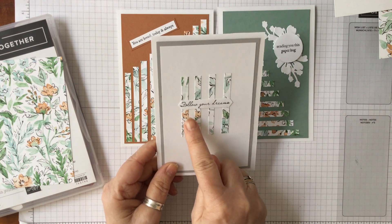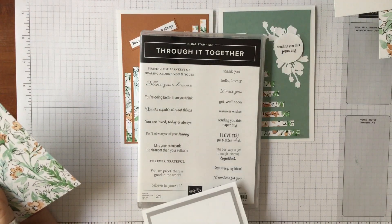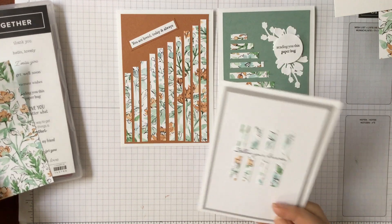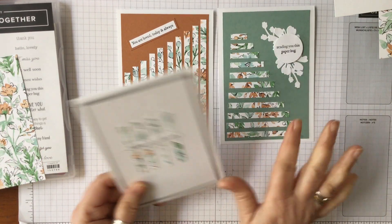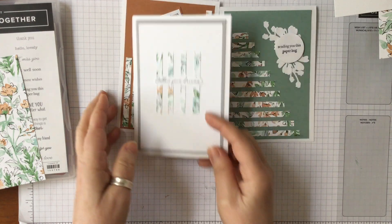All I've used is some sentiments from the Through It Together set, which we were using the other day — it's got lots of lovely sentiments. So those are the three cards we're going to do. I'm not going to put them all together; I'm just going to show you how to cut it so you can see where they'll go once we've cut them.